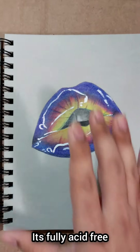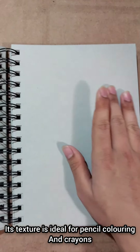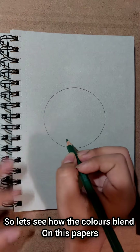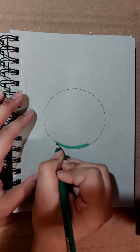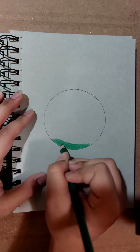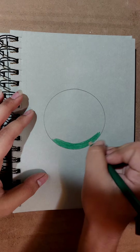This sketchbook is acid free and is ideal for pencil colors and crayons. We will now blend on this paper. First, we will use a deep green color.